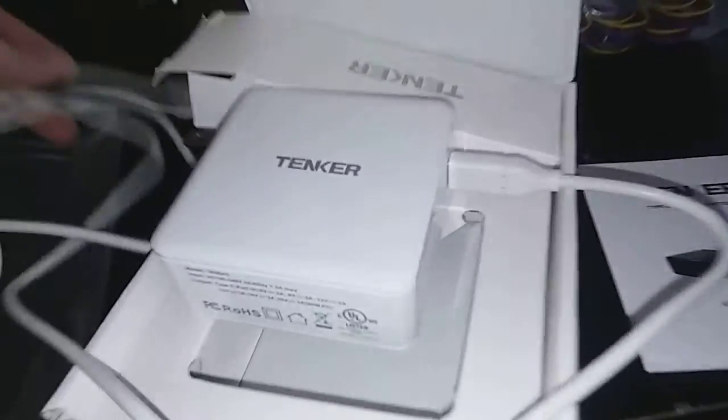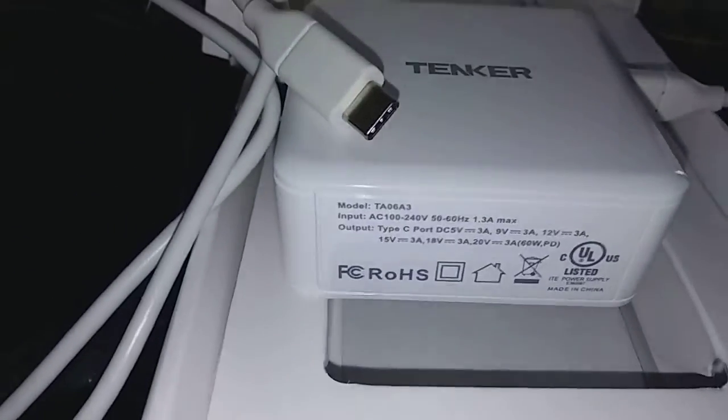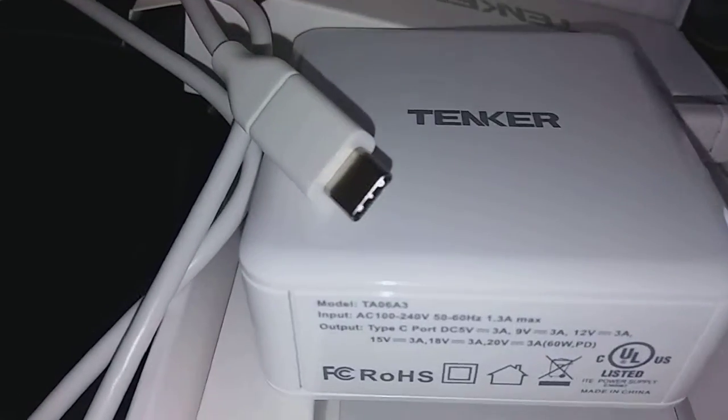The wire's pretty long — I'm guessing about 5, maybe 6 feet long. It's pretty long, so you can use the Type-C charger on it for your MacBook Pro or for a Nintendo Switch.